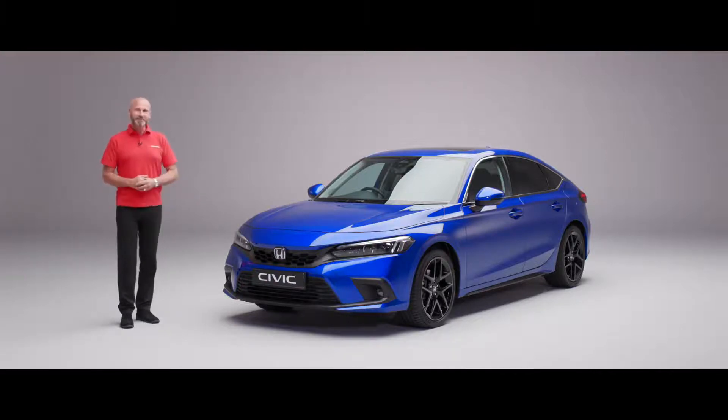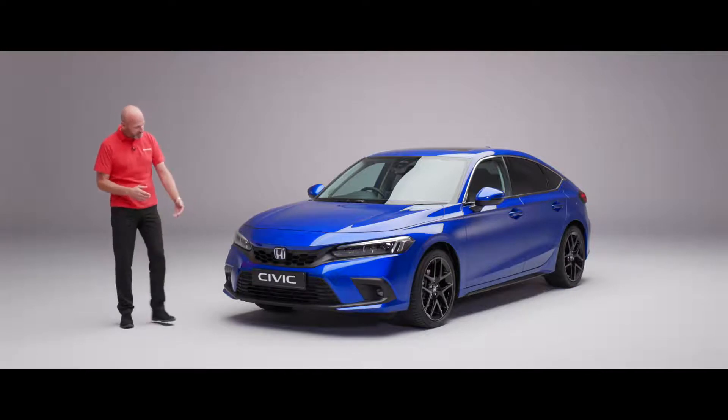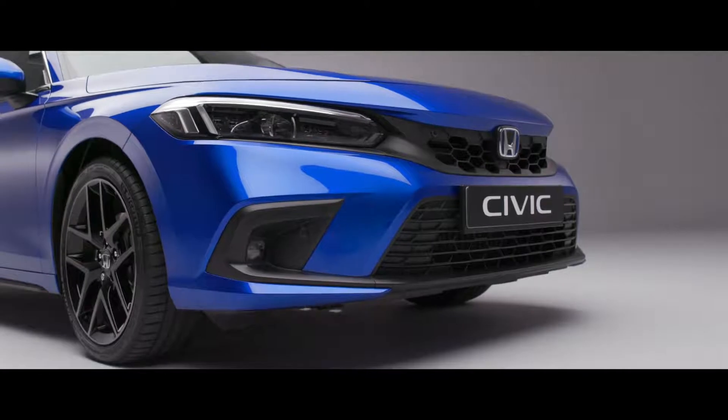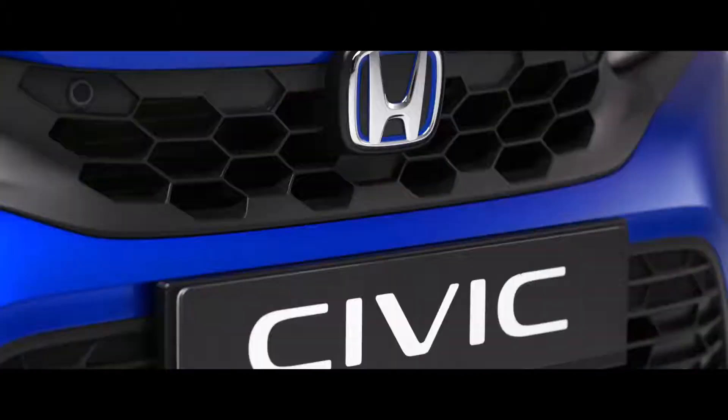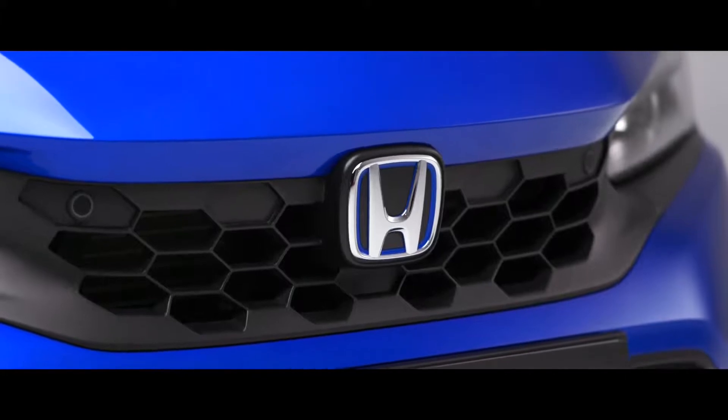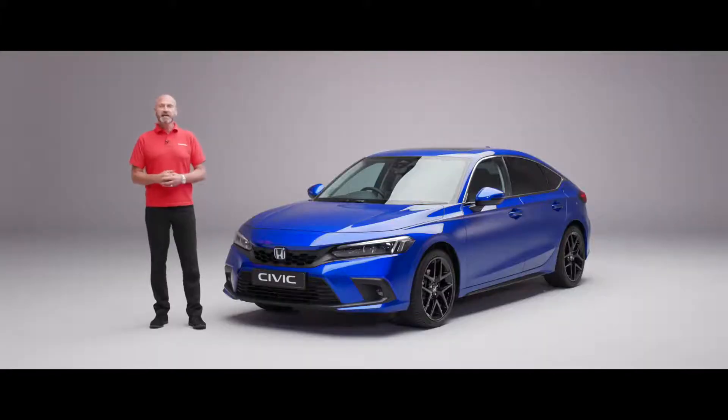Right from the front you can see a really nice smooth front to the car - a very sophisticated and powerful look. Right in the centre we have our H badge and as you may know it's got a little bit of blue just on the inside there, and that's to signify it's hybrid powered. This is the eHEV and it's our final piece of our electrification programme for our mainstream models, and we have an absolutely fantastic powertrain that I'll talk to you about in a little while.